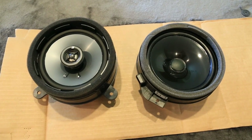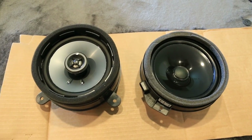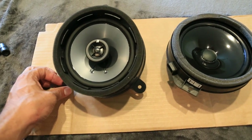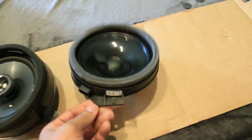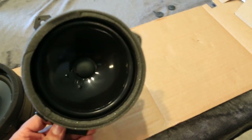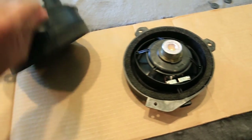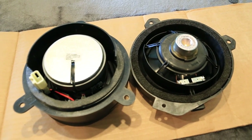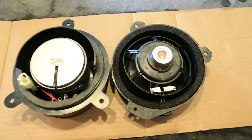I just wanted to take a second to appreciate the differences between the stock base system speaker and the Kicker speaker upgrade. On the left you can already see the differences. The stock speaker probably weighs a couple of ounces at most — it's really junk. The Kicker is very hefty and heavy. You can see the difference in magnet size alone, which makes up most of the difference in weight. The difference is crazy.